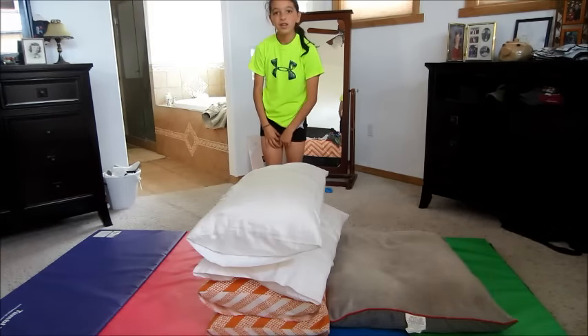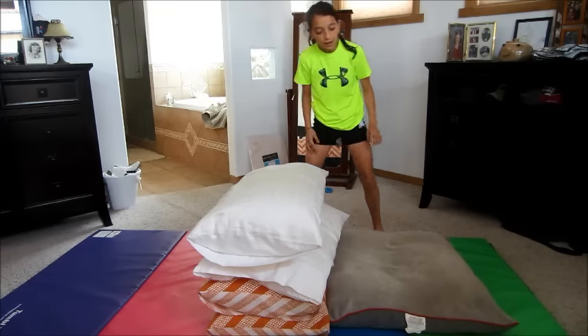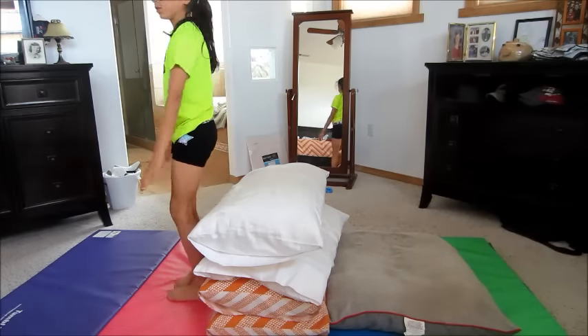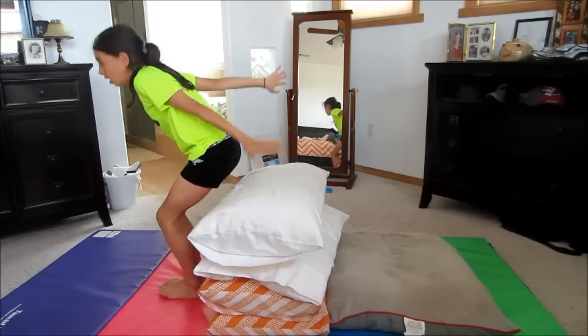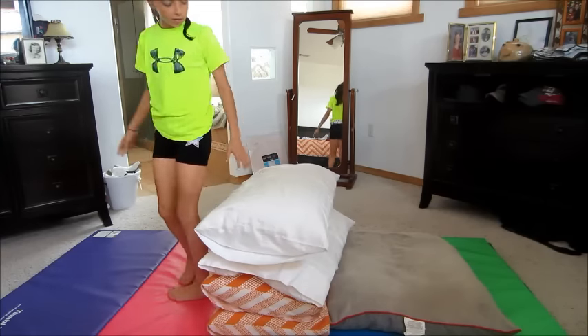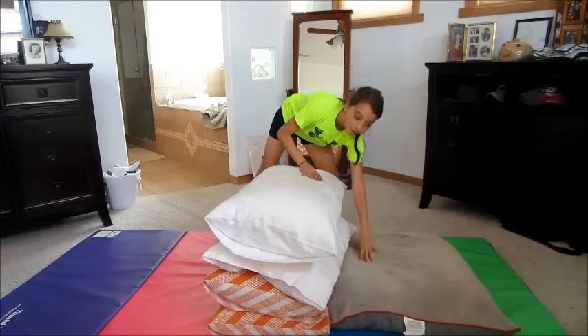Next you're going to do a little bit more of a pop off the ground, and you're going to try and land on your hands on this pillow right here. You're going to start off in the standing position with your hands next to your ears, go down, throw yourself up, let your hands go by your ears, go over the pillows, and try and put your hands right here.